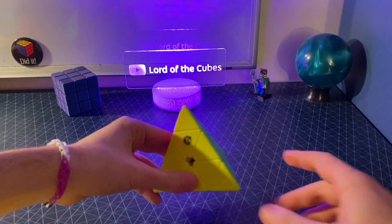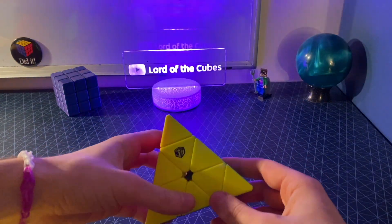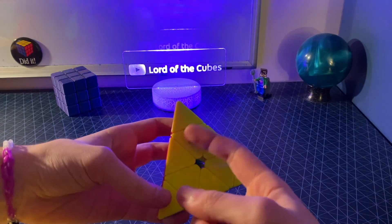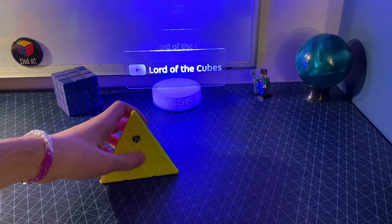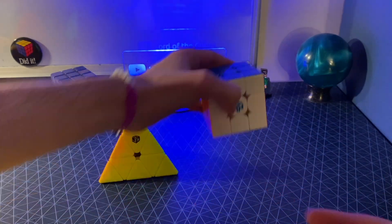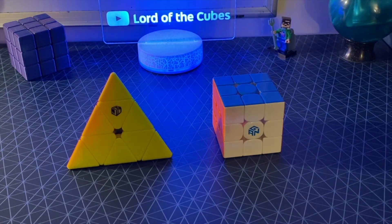This is a Pyraminx. It is the most commonly accepted form of a Rubik's tetrahedron, if you will, because it has each face made up of nine smaller triangles, the same way each square face of a 3x3 Rubik's cube has nine smaller squares on it. Today I'm going to tell you why that's wrong.